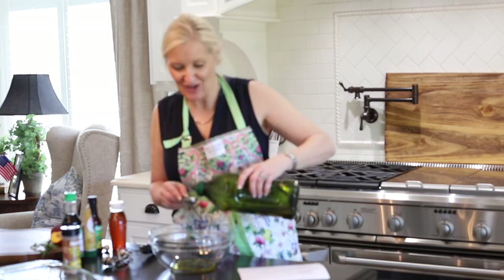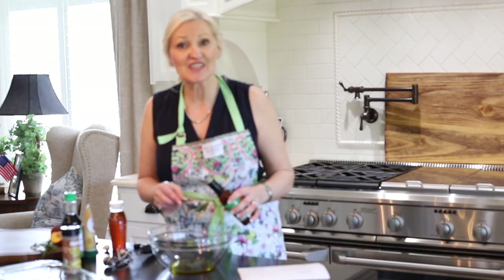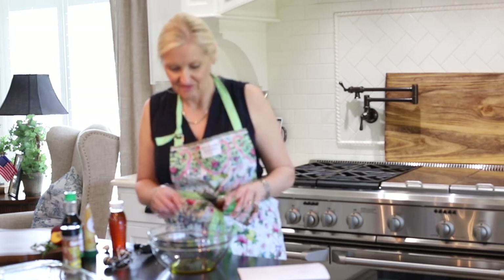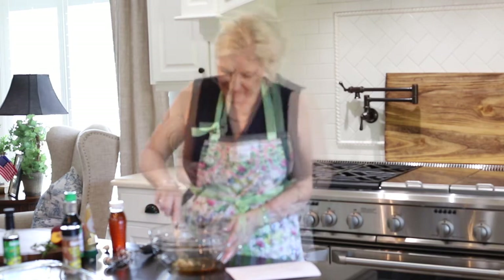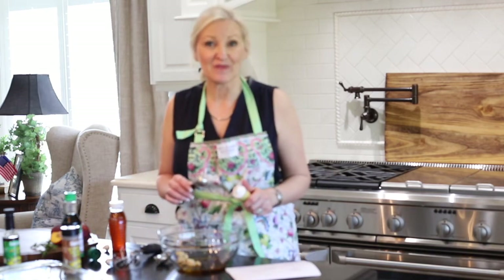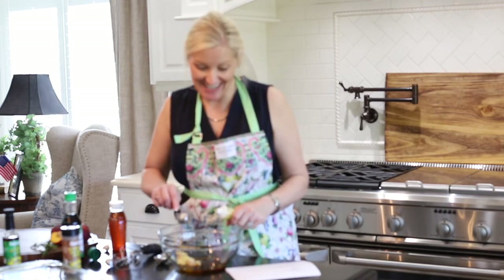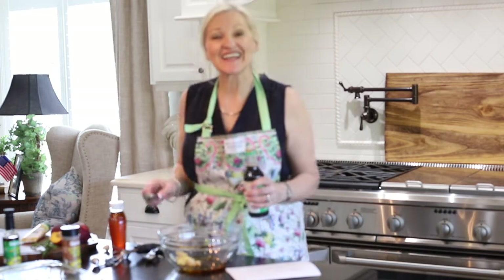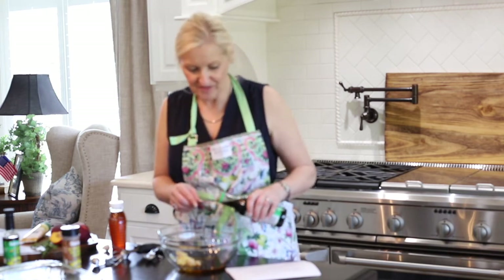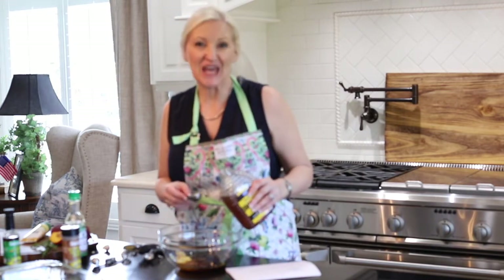I need two tablespoons of olive oil, two tablespoons of sesame oil — sesame oil smells so good, I love it — one tablespoon of minced garlic, two teaspoons of minced ginger. I'm using ginger paste today, which makes it really easy. I need six tablespoons of soy sauce and six tablespoons of honey.